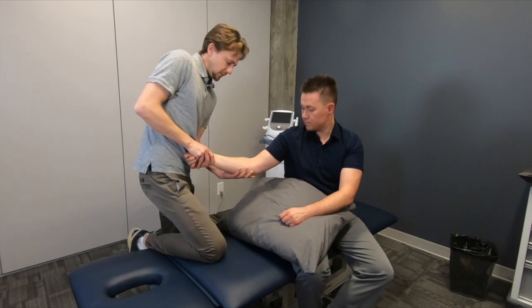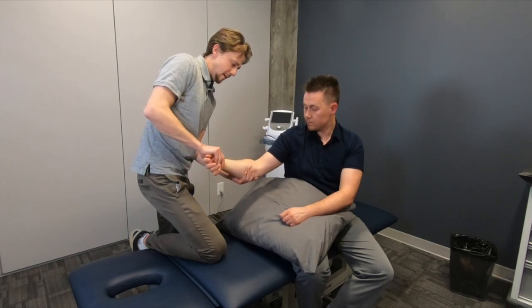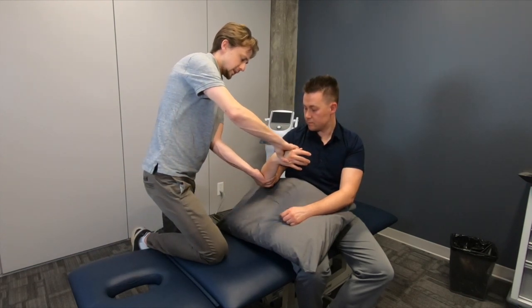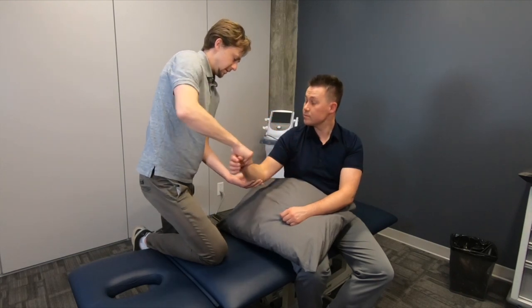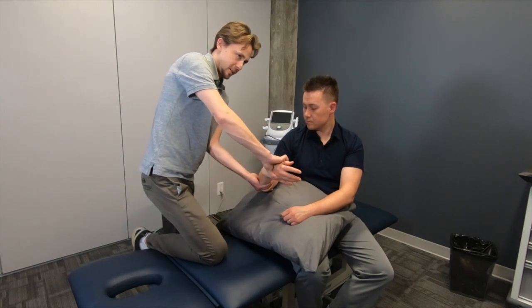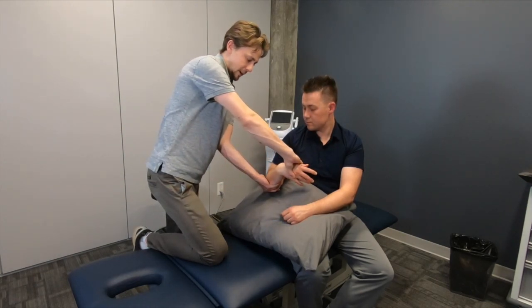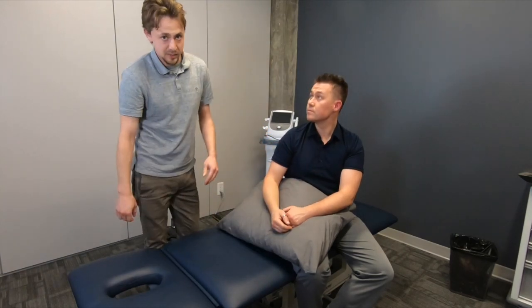I'm just going to find my contact here — there's a tight spot. Let's bend your arm this way; it might be a little uncomfortable when those muscles start to release. We'll do a couple of passes here to show you what it looks like. Active Release Technique can be very effective at helping relieve pain associated with tennis.